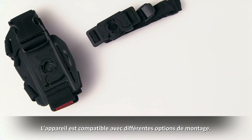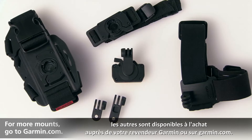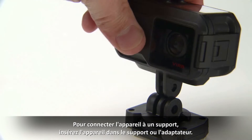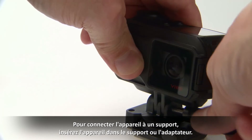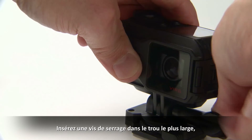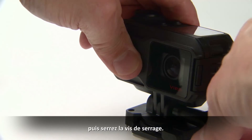The device is compatible with an assortment of mounting options, some of which are included and others can be purchased from your Garmin dealer or Garmin.com. To connect the device to a mount, insert the device into the mount or adapter. Insert a thumb screw in the larger opening, adjust the angle of the device, and tighten the thumb screw.